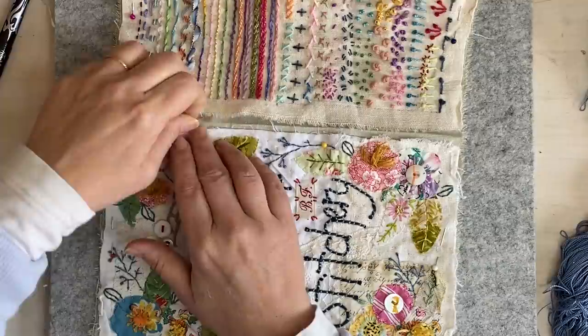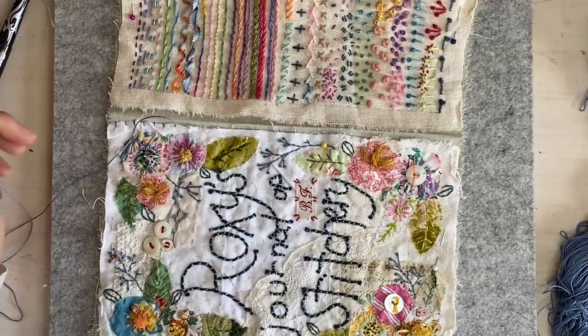I'm sort of deciding whether I'll stitch them all the same. I'm actually thinking these ones I'm going to running stitch around them.